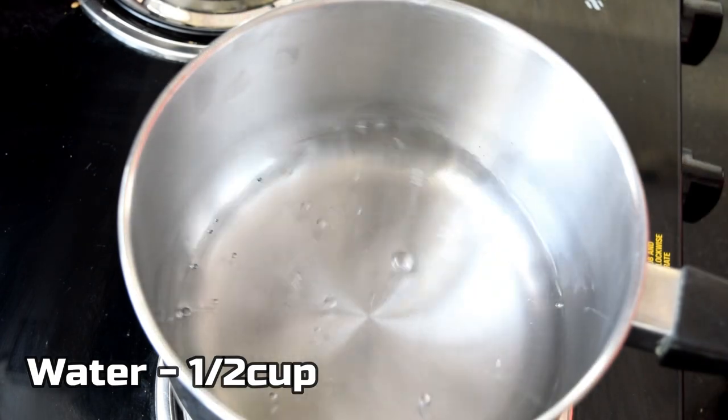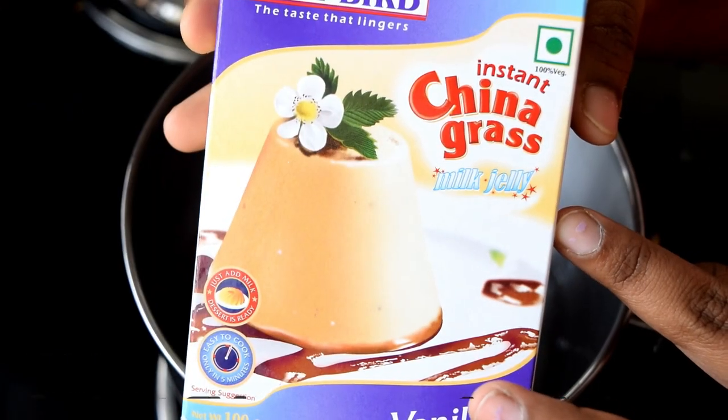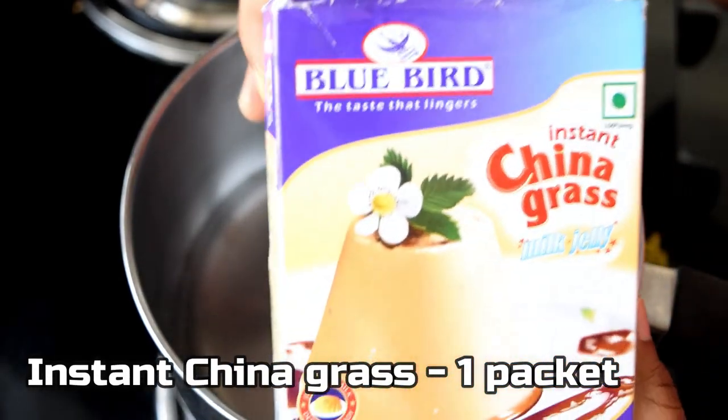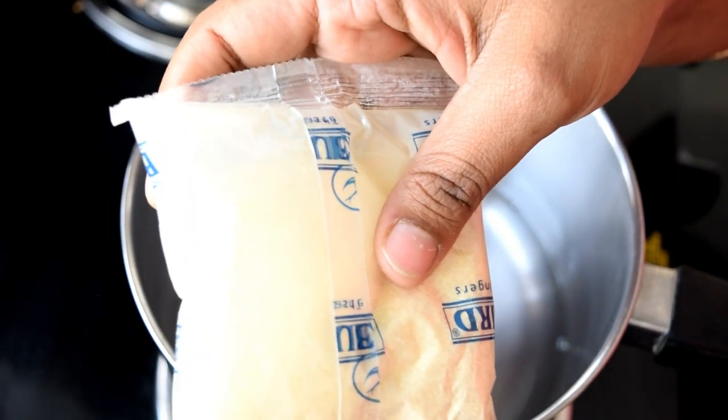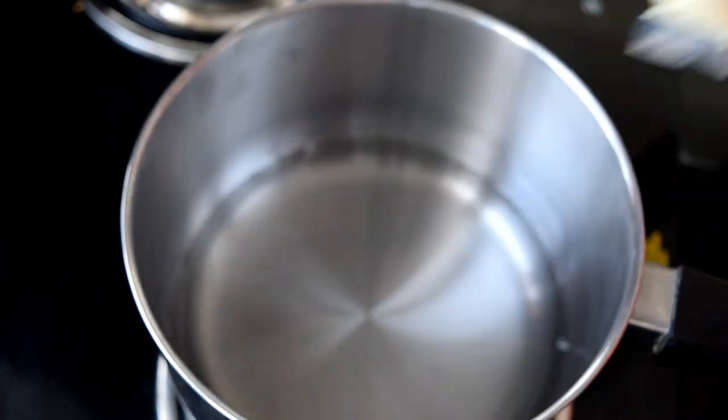Let's mix it in a pan — I'm going to add China grass and vanilla flavor. Mix it in the first water.